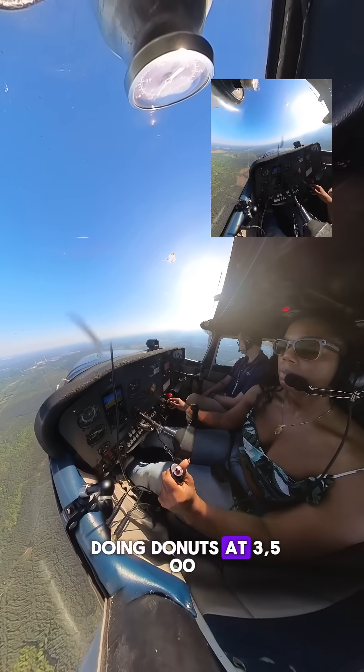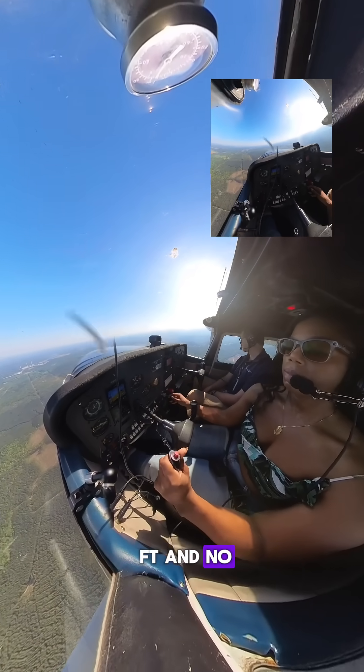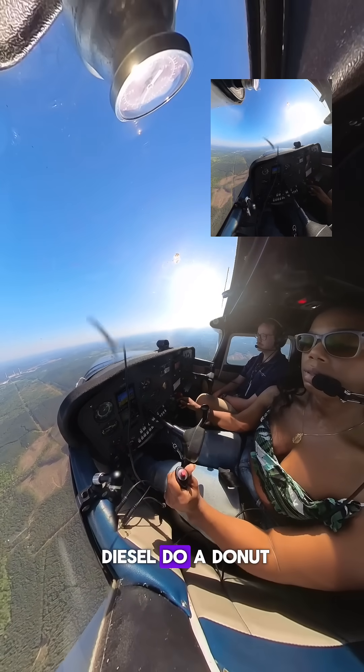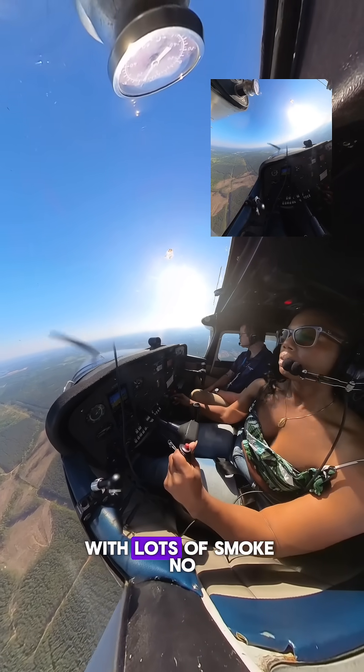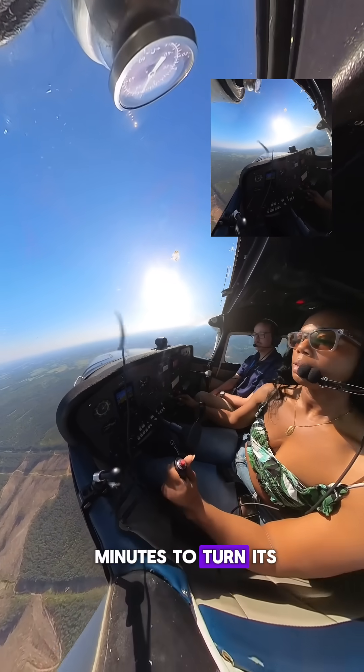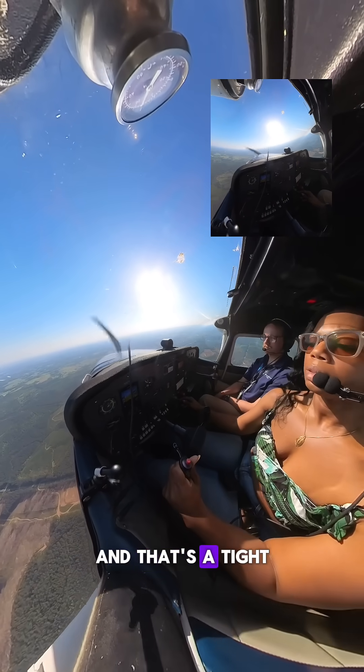Today we are doing donuts at 3,500 feet. And no, it's not like Fast and Furious, where you see Vin Diesel do a donut in like 15 seconds with lots of smoke. No, this at least takes you about two minutes to turn the plane around in the sky. And that's a tight turn.